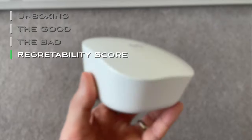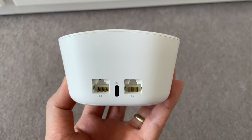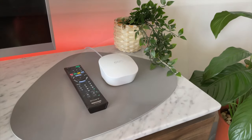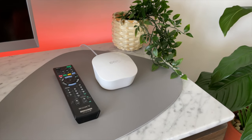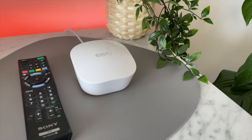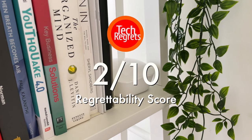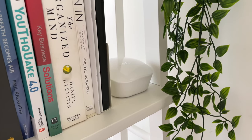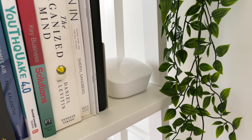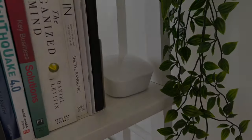I don't regret buying it and would recommend it to anyone who wants hassle-free setup and stable Wi-Fi but has little interest in doing complex configuration on their router. But don't pay full price — only get it on discount. Regrettability score: 2 out of 10. That's it for this video. Thanks for watching — give it a like, comment, and subscribe. I'll see you in the next one.